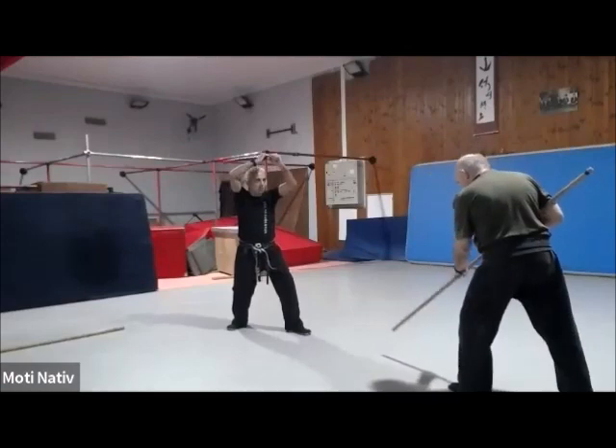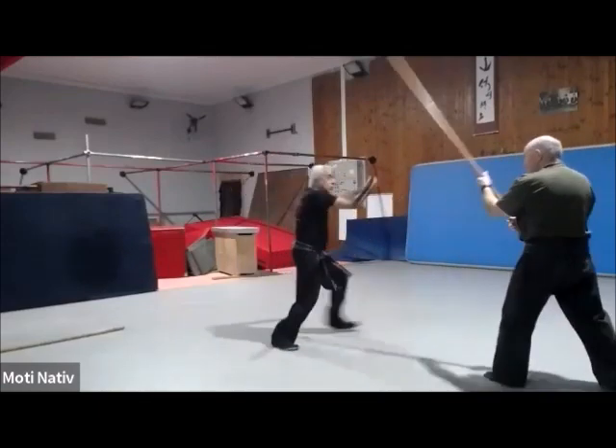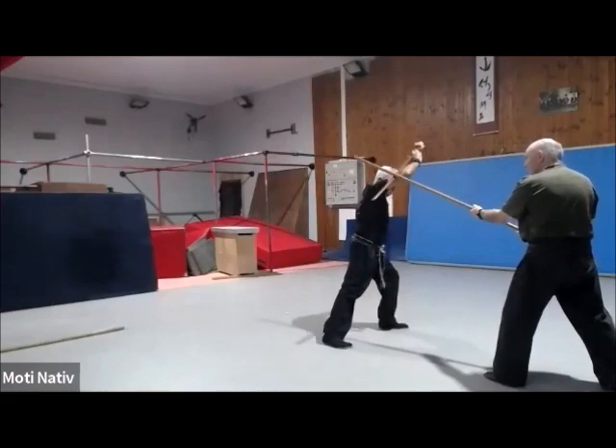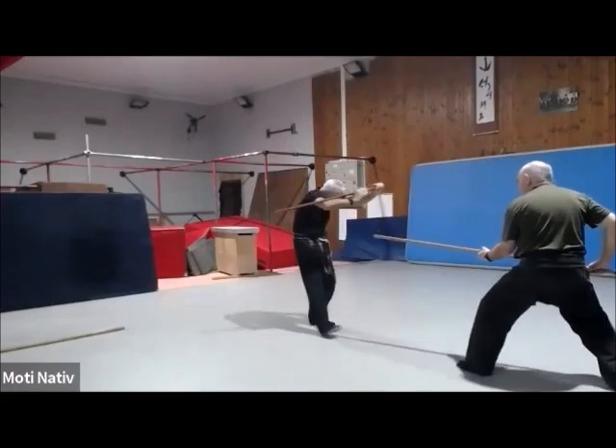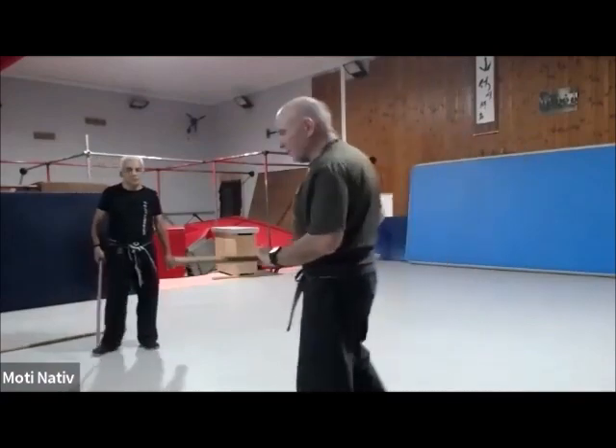So again, from do — men. Let's do this one again together.